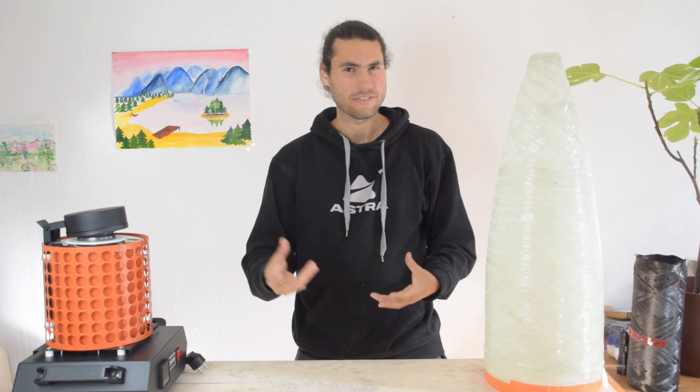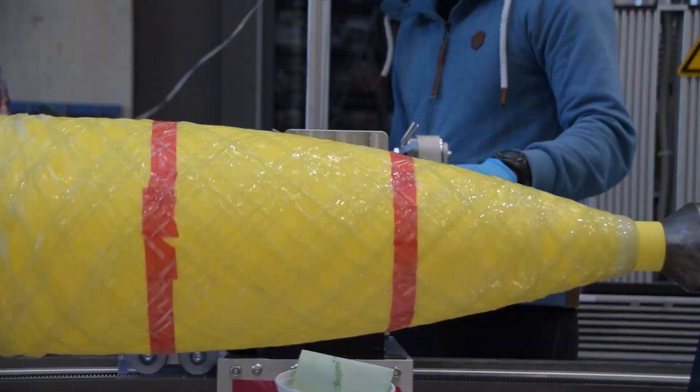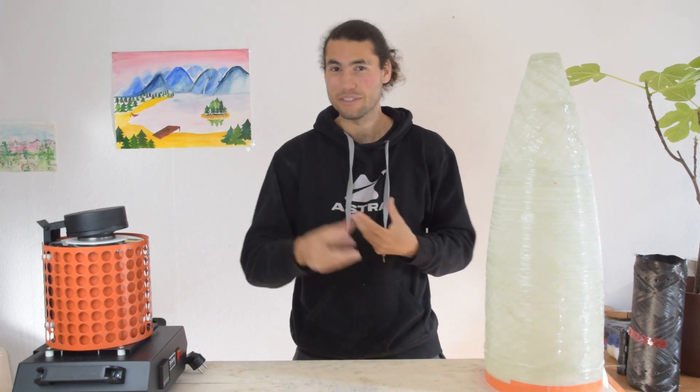Unfortunately, winding a fiberglass tip is kind of difficult because you can't really wind to a point. So you kind of need a different solution in order to build that last piece of the nose cone.